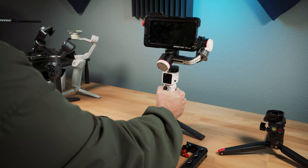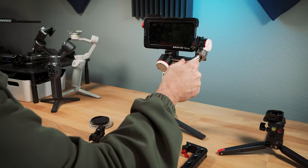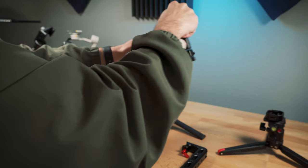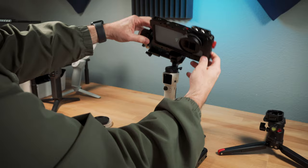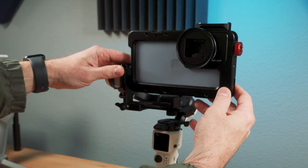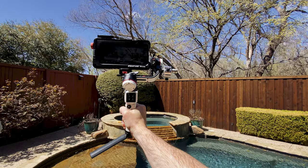Right now I've got the gimbal locked, all the motors. One thing I want to point out is I am using a counterweight — this is a counterweight from the Movi. So let me quickly unlock these motors. Now they're unlocked and you can see that this is a little bit unwieldy. But I've got it balanced just close enough to where when you turn the motors on, it works fine. And there it grabbed it.